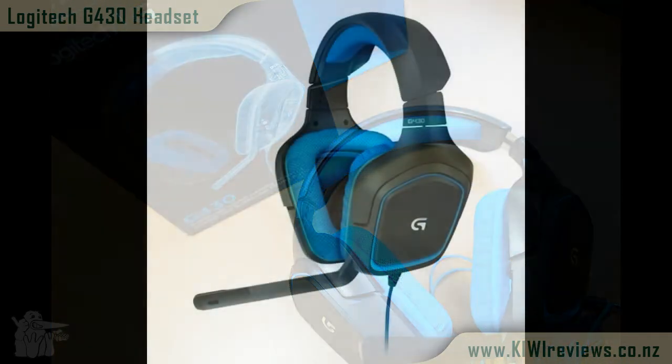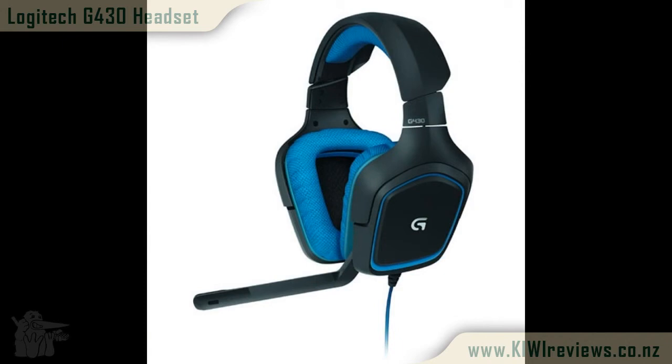This Logitech gaming headset is very well priced. I would recommend you go and purchase it at your local retailer and give it a good go — I don't think you will be disappointed at all. Thanks for watching, see you next time.